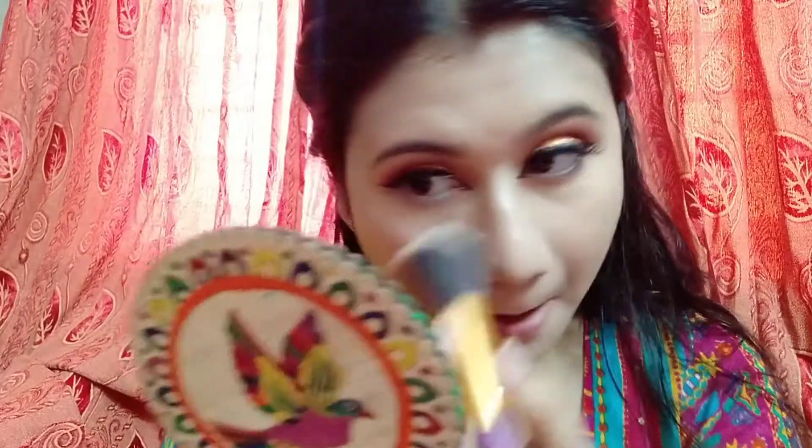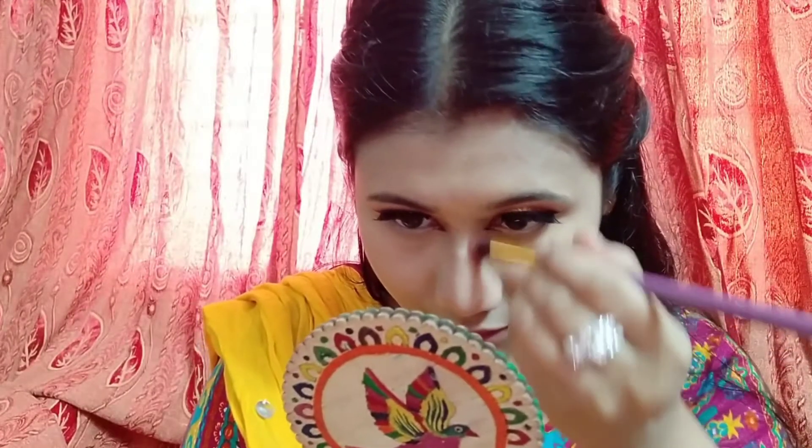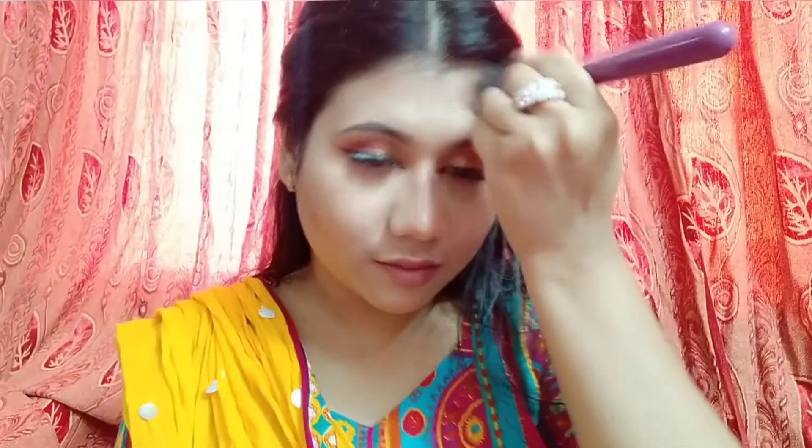I detail the hair and draw from the lower lash line. I apply bronzing on top, then blend it in with a brush using the bronzer.